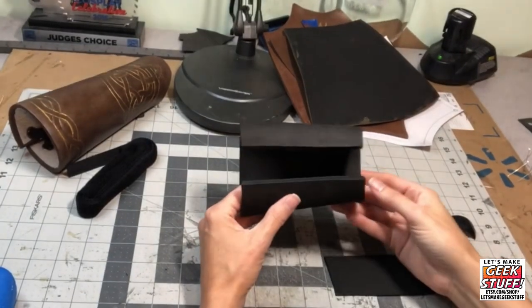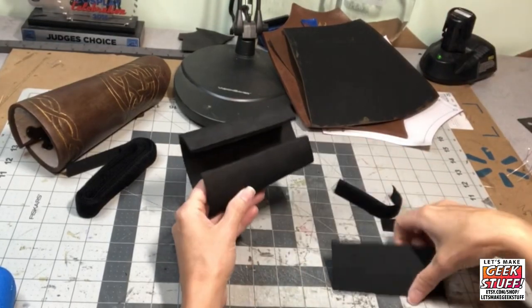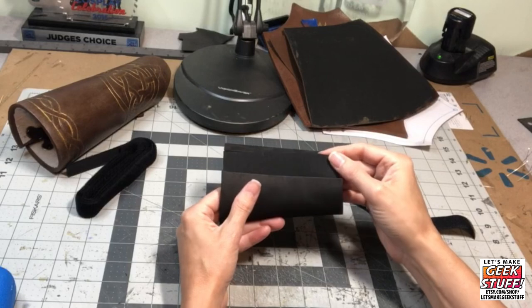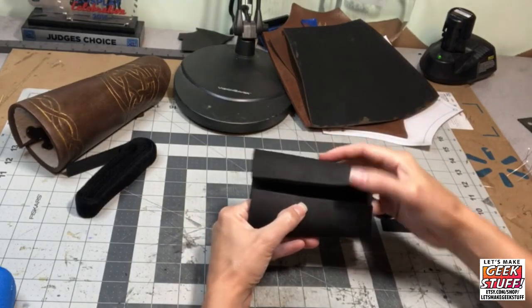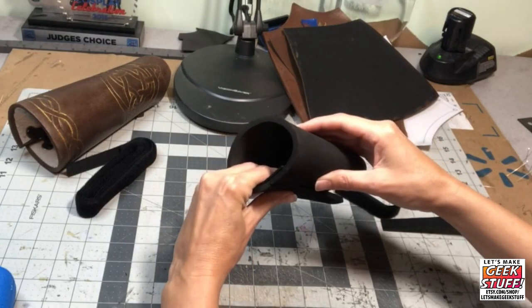The second thing I recommend to solve the bulk problem is to take a thin sheet of craft foam and glue it underneath here to create a shelf to put the velcro on. That's going to take away a lot of the bulk.